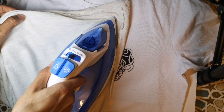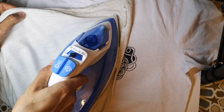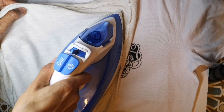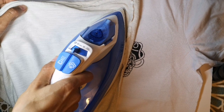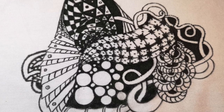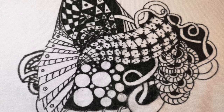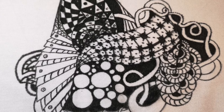Once your drawing is complete, use a hot iron and a piece of fabric and iron over your drawing to seal it into your t-shirt. Follow the instructions on the markers. Hope you can customize some clothes perhaps for gifts or just to make your wardrobe unique.